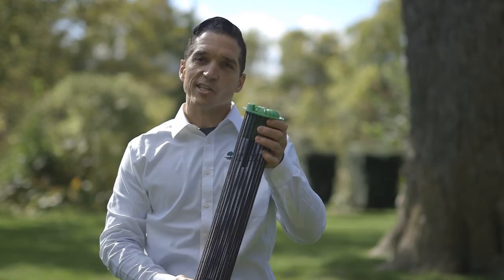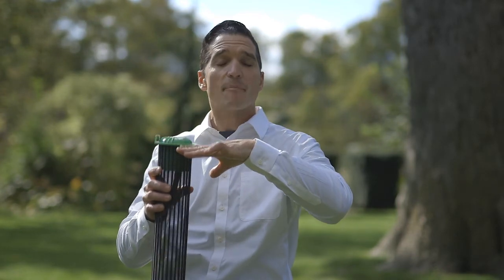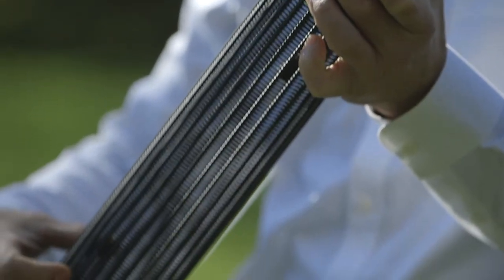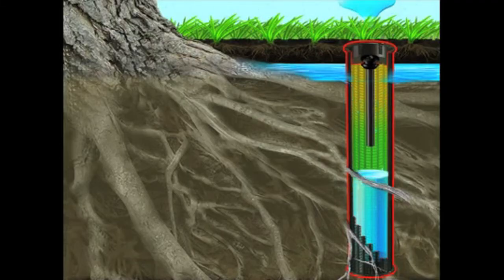These tubes are 18 inches long and will be inserted into the soil with the cap resting at grade. The walls of the tube are permeable, which is going to allow exchange of oxygen and water in the surrounding soil at depth.